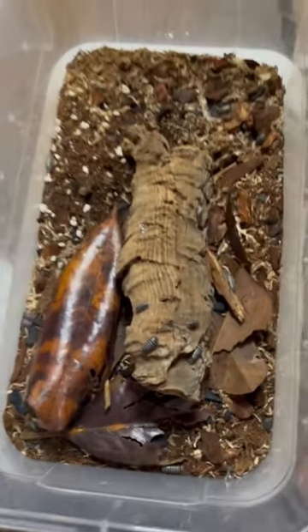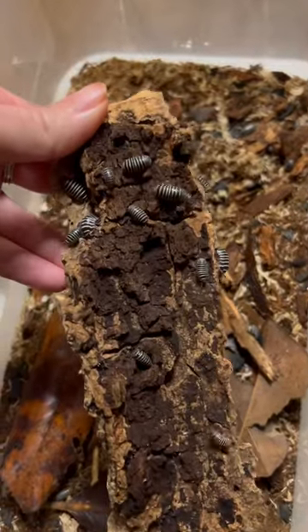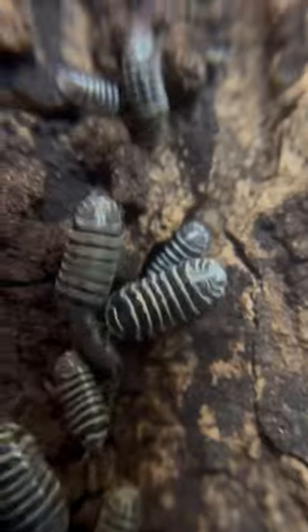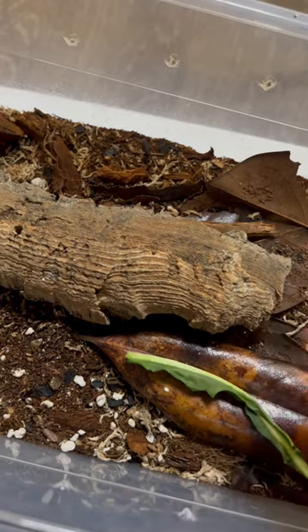First up are our zebra isopods. I actually did a video setting up their enclosure. A ton of isopods under the cork is always a good sign — and we found a baby! Let's give these guys a snack and we'll close up their bin.